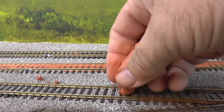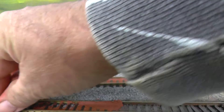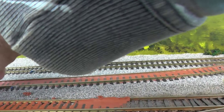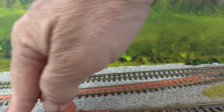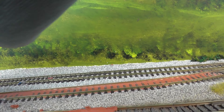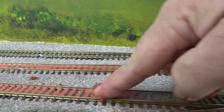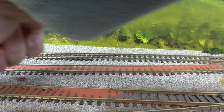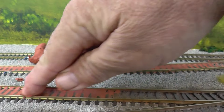I'll just show you filling in between the sleepers. You've got this DAS modelling clay — a hair-drying product — and what we do is get a little ball and rub it in. In theory this will give a very smooth finish like you used to see in the old steam yards. I've never done it before so this is a bit new to me, but just basically press it in between the sleepers.